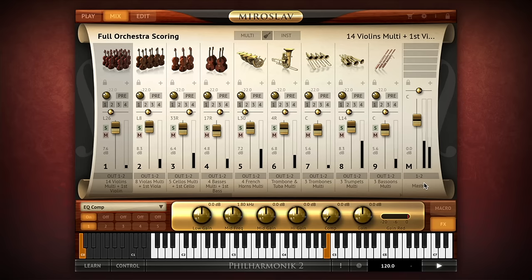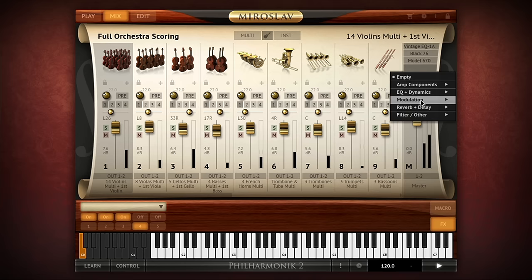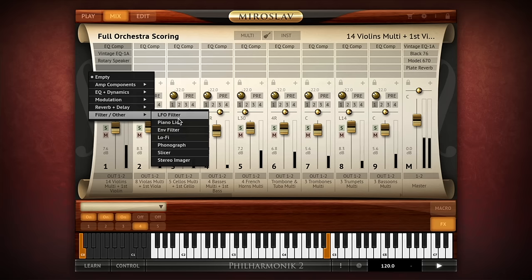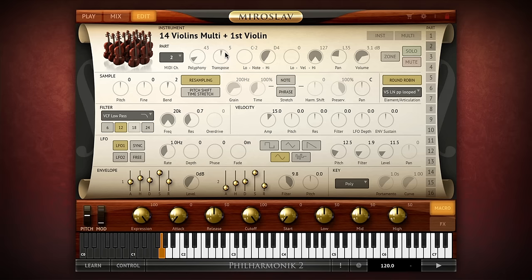Each channel has 5 insert effects slots and there's a master fader channel where you can insert EQs, compressors and limiters, even a little global reverb if you want. Miroslav Philharmonic II comes with 34 professional grade studio quality effects that can be used either as insert or global effects. These include equalizers, processors, filters, modulation effects, a convolution reverb and more.